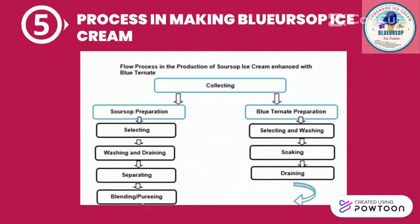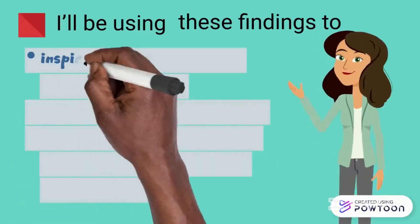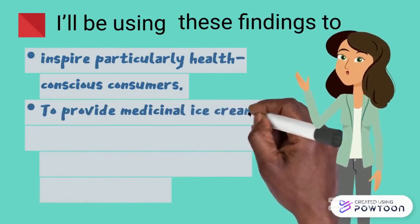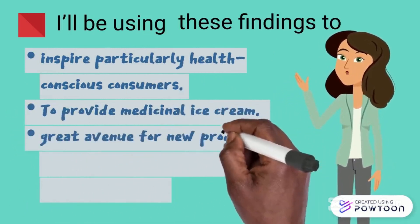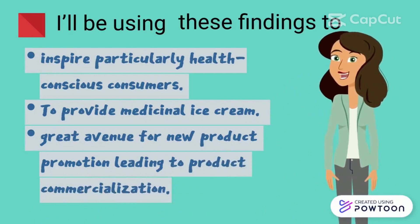For the flow process and production of soursop ice cream with enhanced glutathione, this is the block diagram. I'll be using these findings to inspire health-conscious consumers and provide medicinal ice cream, and it would be a great avenue for new product promotion leading to product commercialization.